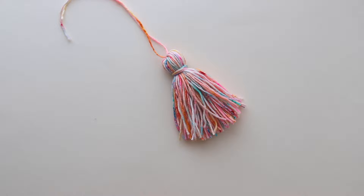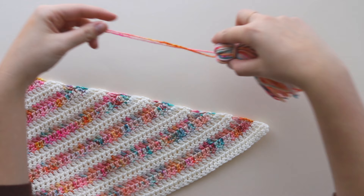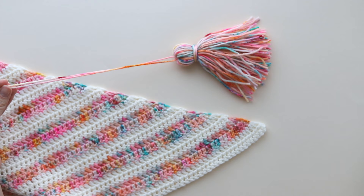I have my finished tassel here. I'm going to grab my shawl and find the edge where I'll attach the tassel. If you'd like to find this shawl pattern it will be published on my blog sorella.com very soon. So here's the corner where I'm going to attach. I need a yarn needle or darning needle — I'm using one with a fairly large eye so I can get both strands of the top tie through it easily. I'm going to thread those two top ties and trim them so they're even.